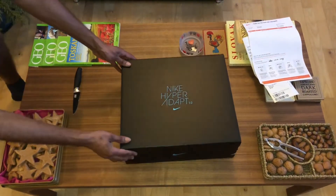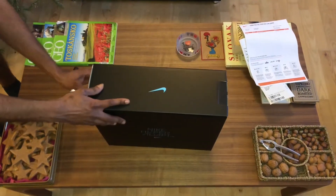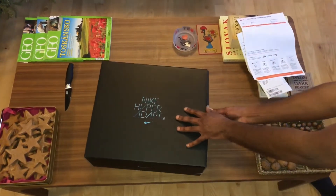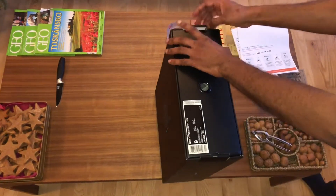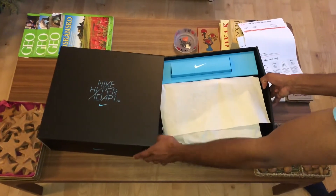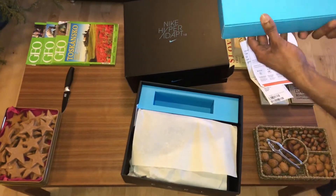Look at these guys — this is beautiful! Let's see how to open this baby. All right, this must be the battery from Nike.